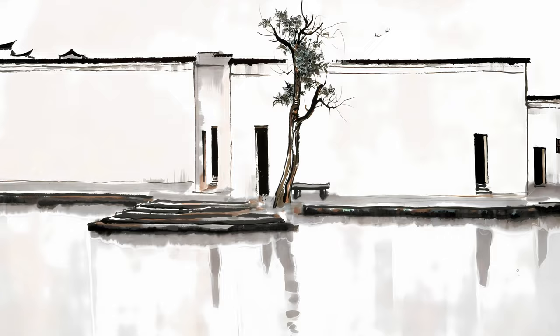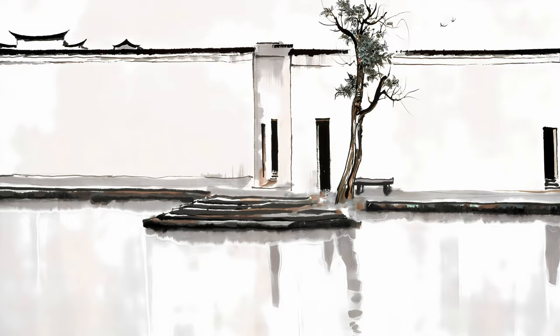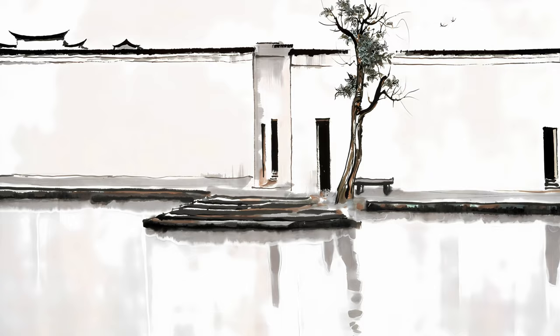allowing visitors to immerse themselves in the beauty of the painter's vision. This painting is a testament to the painter's creativity, capturing the delicate balance between nature and human-made structures with its profound depth and meaning. It all begins with an inspiration from two small birds.